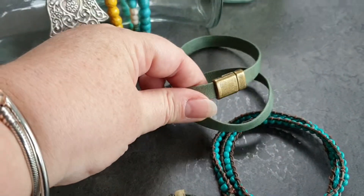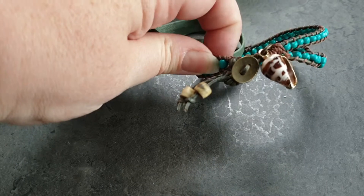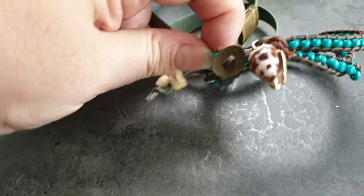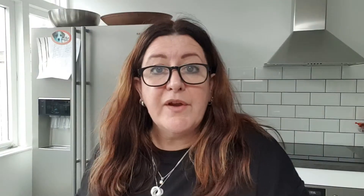This one is in what you'd call the chan lu style — a wrap bracelet. The little shell hanging off it has gold accents, so it ties in nicely with the gold detailing.